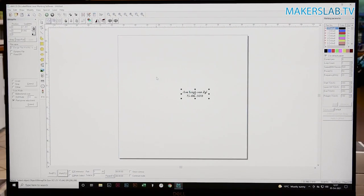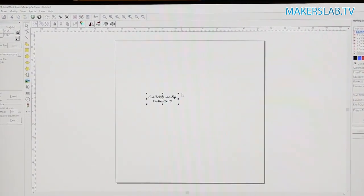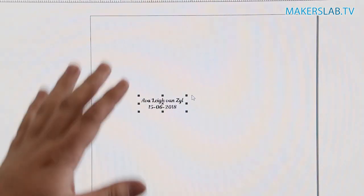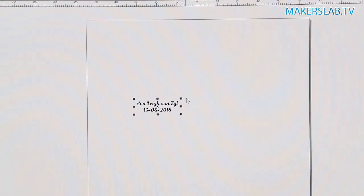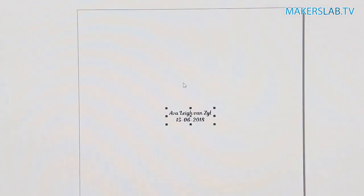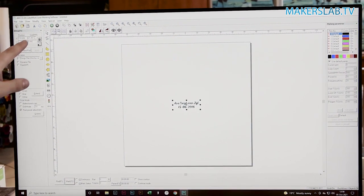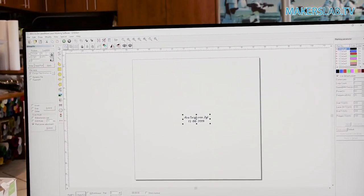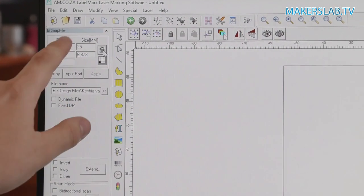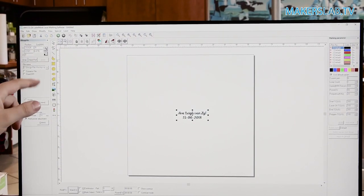The first design I'm going to do is this one here, and we can drag this anywhere on our workspace. We have to keep in mind that anywhere on this workspace will work, as we can just move our item according to where it's going to start engraving. We'll move it to the middle of our page. From there we need to make sure the size is correct — we want this to be 25 millimeters, giving us a 25 by 25, which is perfect.